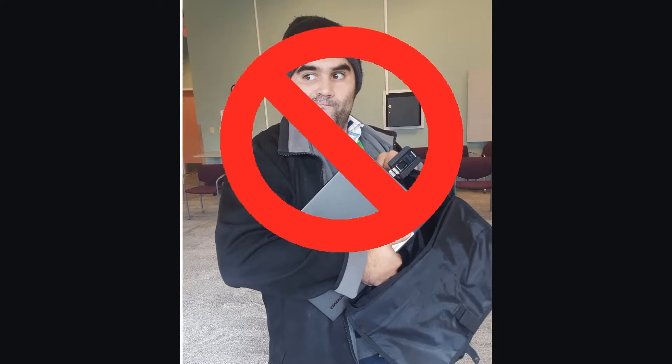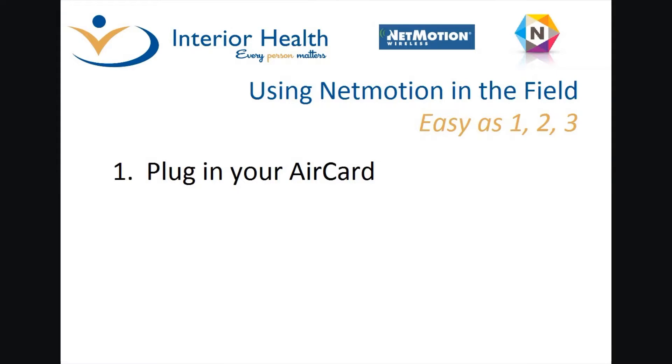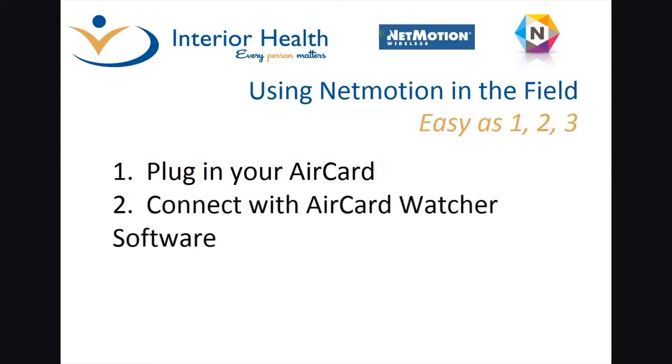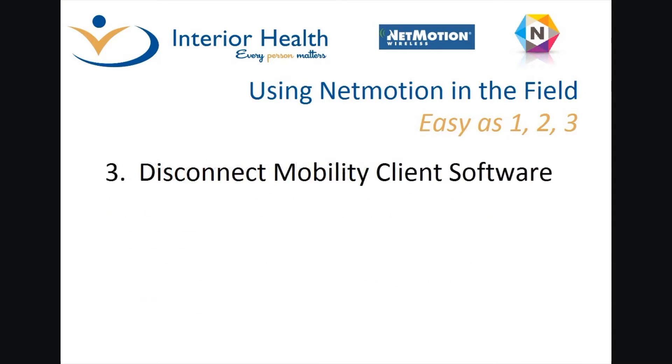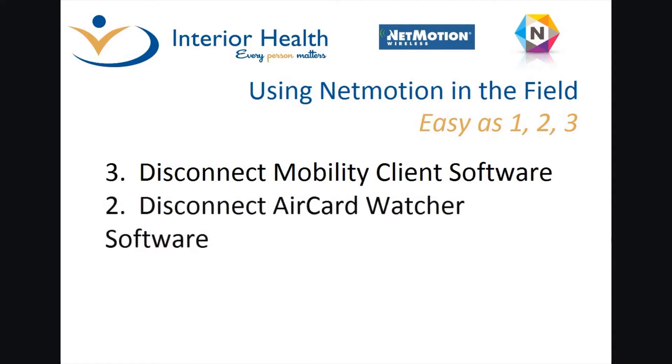So again, one, two, three — three, two, one. One: plug in your air card. Two: connect with the air card watcher software. Three: connect with the mobility client. Now when you're leaving, three, two, one. Three: disconnect the mobility client. Two: disconnect the air card watcher software. One: remove your air card.